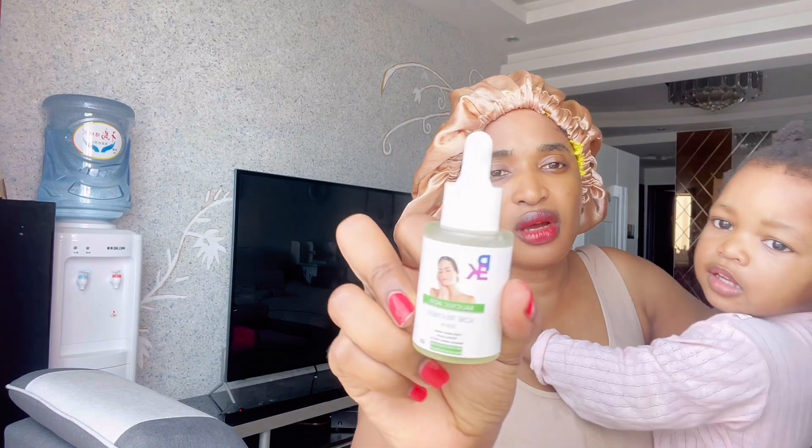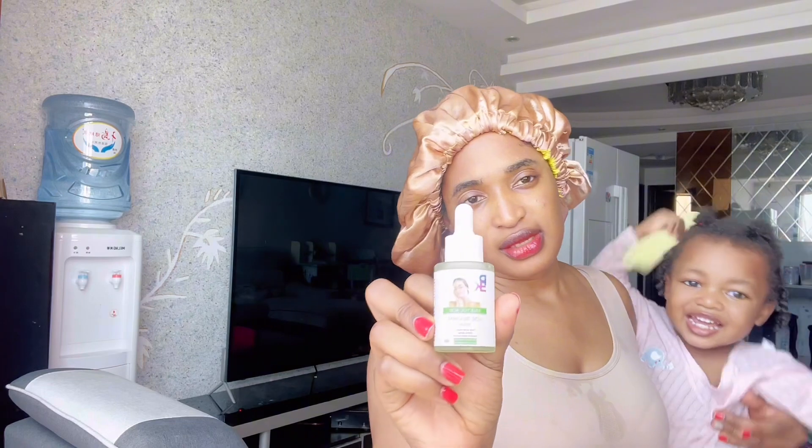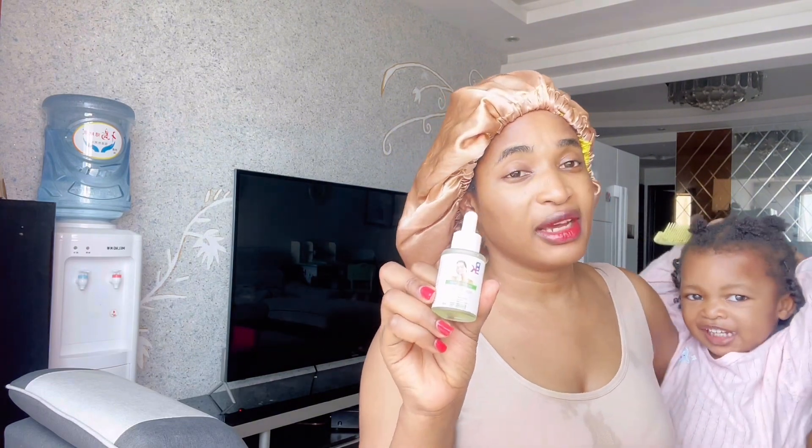I'm just waiting for my face to dry up naturally so I can apply a serum. This is our serum here — you can get one from me. I'm going to apply it on my face right now. I already have a video on this serum, so make sure you check that out.